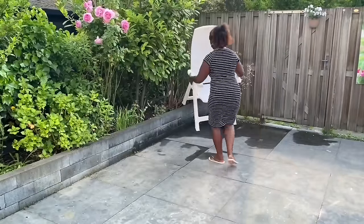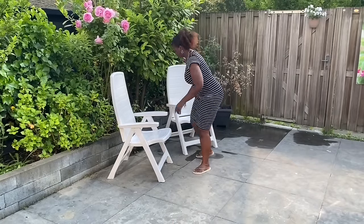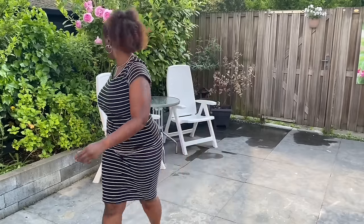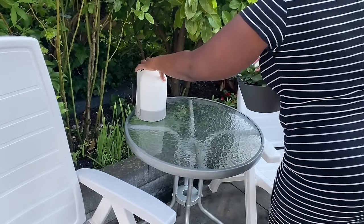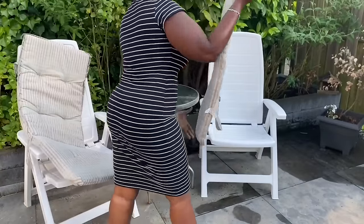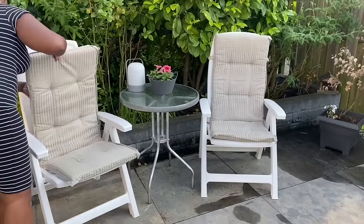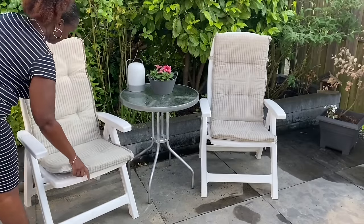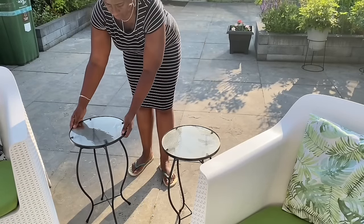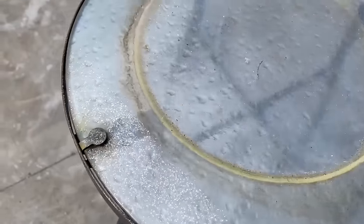My yard is facing south so I have sun the entire day, and it can get really hot even with sunscreen and an umbrella. So I decided to create a sitting area in this shady place. I had four chairs — one broke so I still have three — and I take them out when I entertain for extra seating, but I thought I would create this additional sitting spot here. These two little tables looked a bit worn so I freshened them up: cleaned the glass and gave them a quick coat of black spray paint.